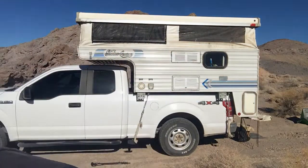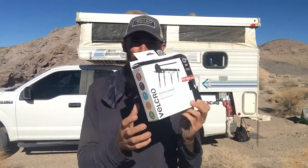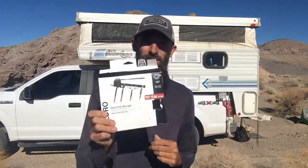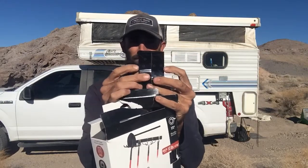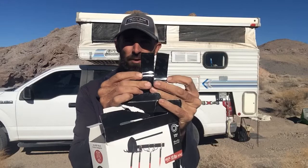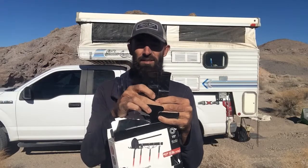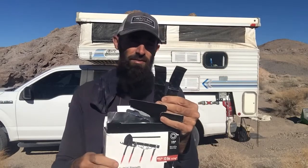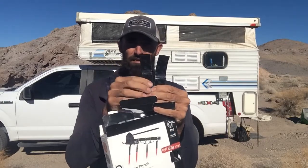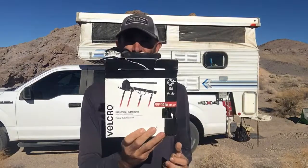The first method uses industrial strength velcro — this is what we used. It's about $20 a box. It comes in a really thick roll, so we split it in half. To cut it, you'll need sharp scissors or an exacto knife or razor blade to cut it down the center. That way you get twice the length out of it — each roll is about 15 feet, so cutting in half gives you 30 feet.